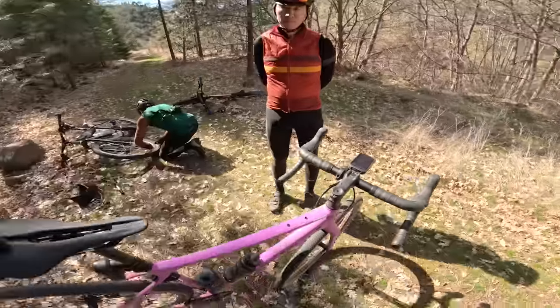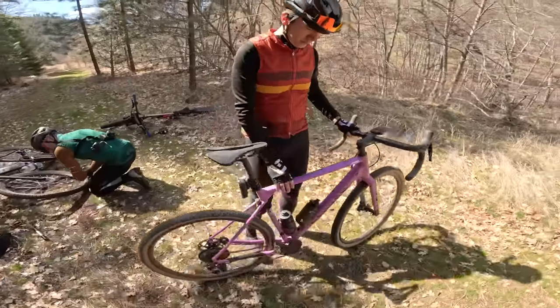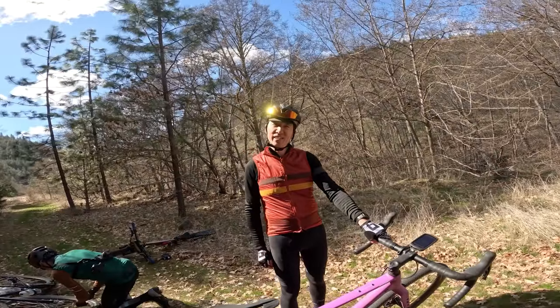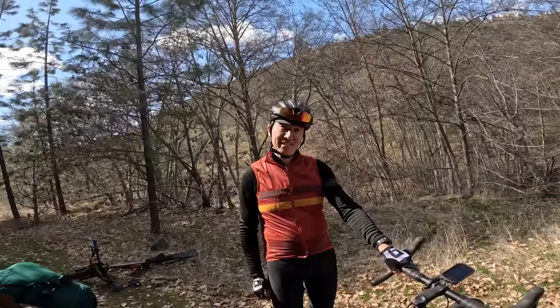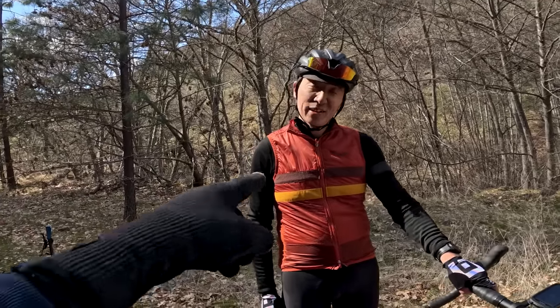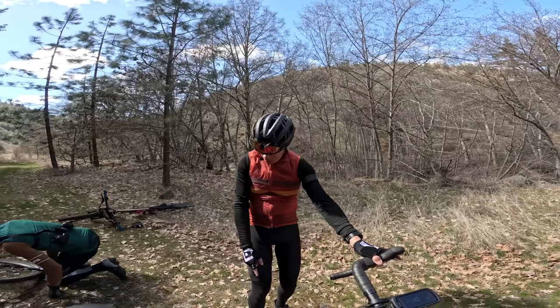Howard, how much do you think this bike costs MSRP? 2,800 — too high. 2,200 — too high. Really? 1,800? On the nose.